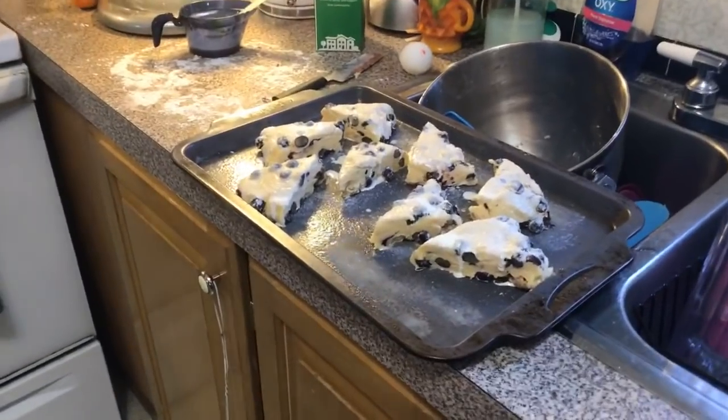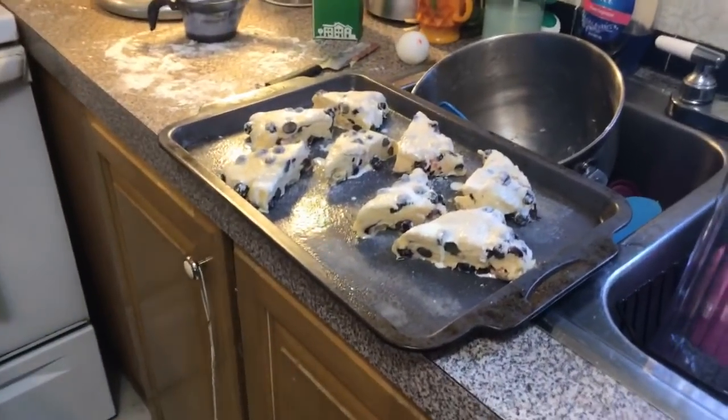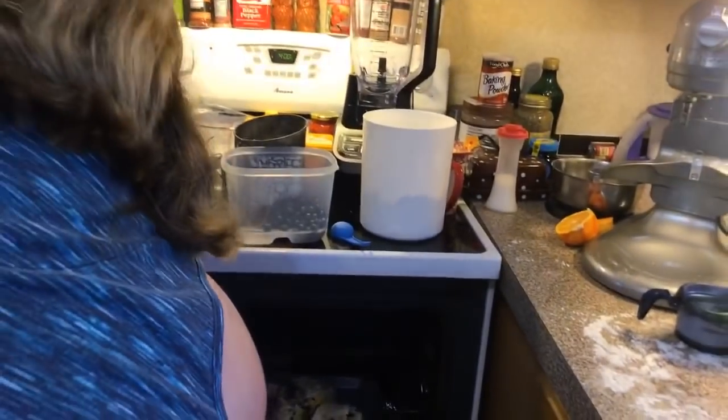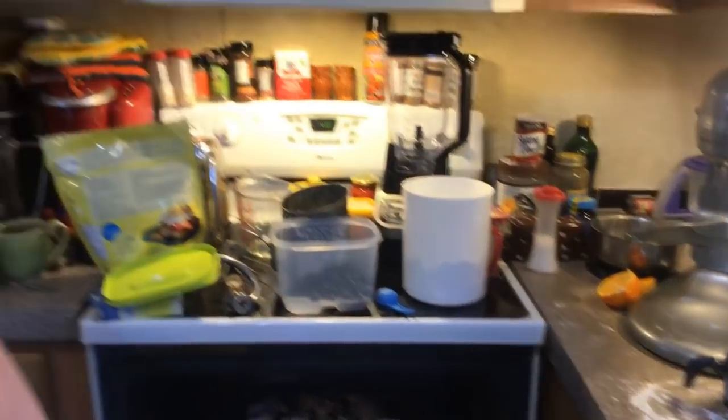Now we're going to a 400 degree oven for about 15 to 20 minutes. I will come back when they're done — that gives me a chance to clean up my big mess, and then we'll make a smoothie later too.